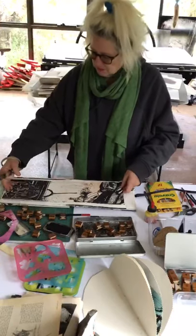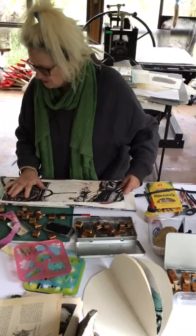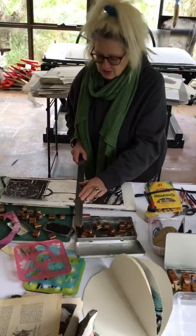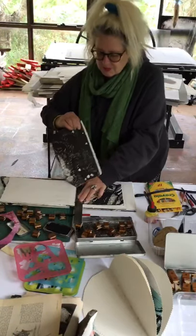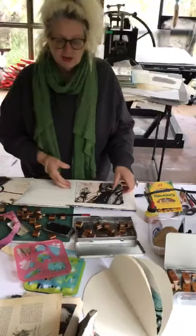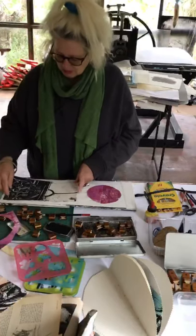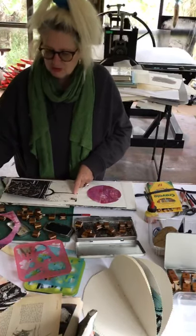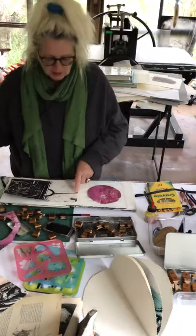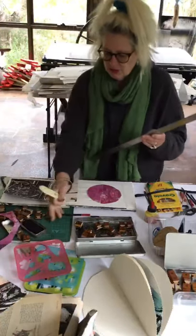I'll just make sure it's even with the page as much as I can. It's a good way of almost collaging parts of pages that maybe weren't so good.